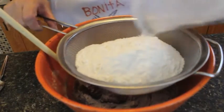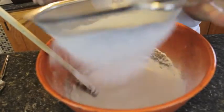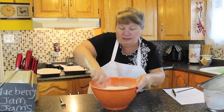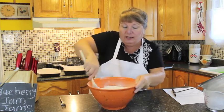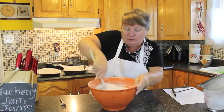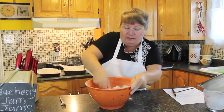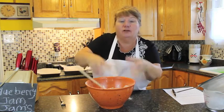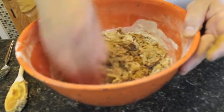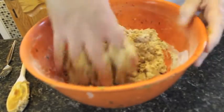Now we're going to sift in our flour just to get all of the little lumps out. Once that's done, set the sifter to the side and mix everything together. We're making a dough for our cookies, not a batter, so after mixing with a spoon, we'll need to use our hands to blend the rest of it until it forms a proper dough.